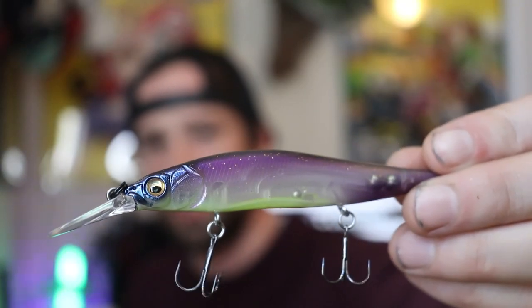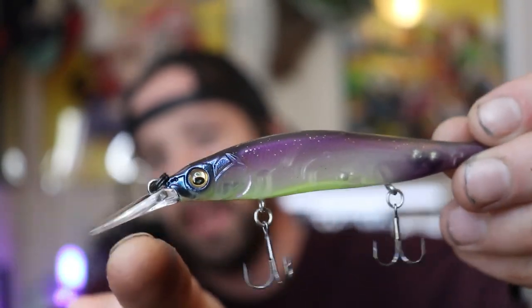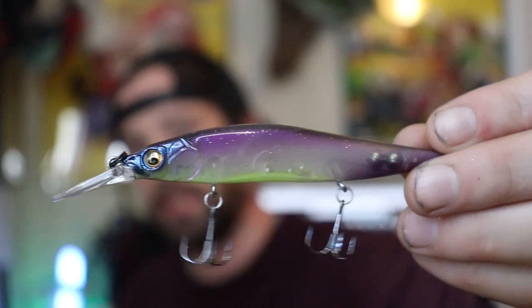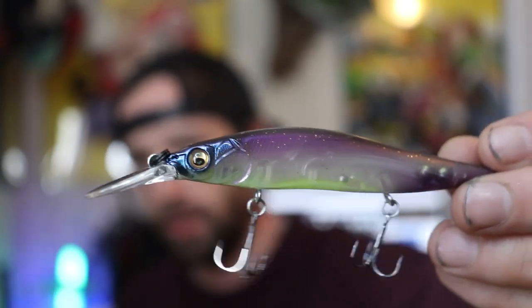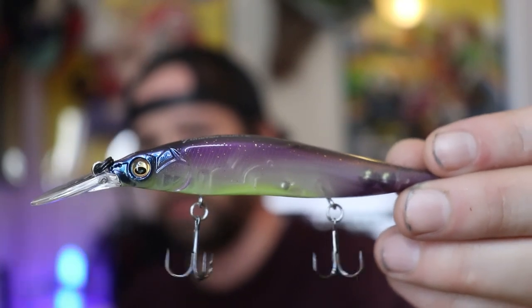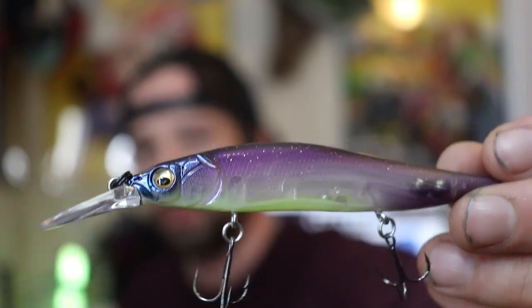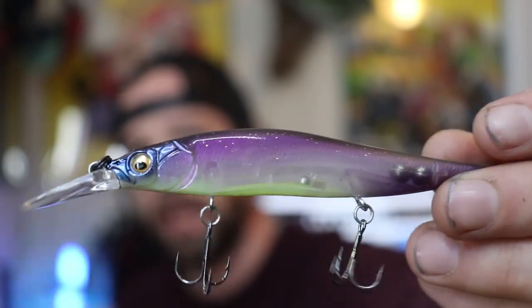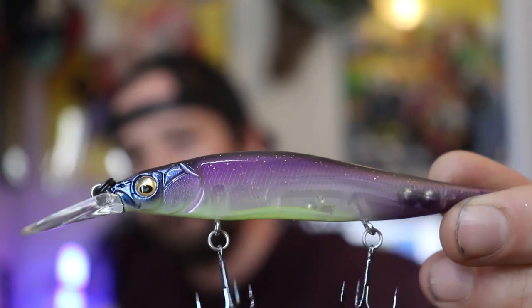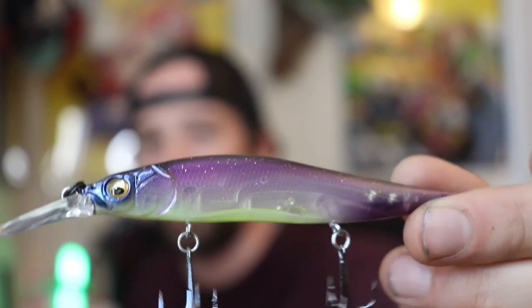I'm sure you guys noticed me saying "plus one" — all that means is there's going to be a bigger bill and it's going to dive slightly deeper. Megabass has a Vision 110, Vision 110 Plus One, and Vision 110 Plus Two, and all the plus one and plus two means is that it'll dive slightly deeper. This lure will dive about seven feet, depending on what line you use — the lighter the line, the deeper it'll dive.